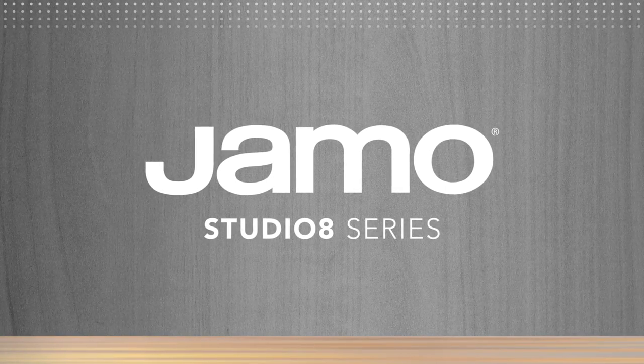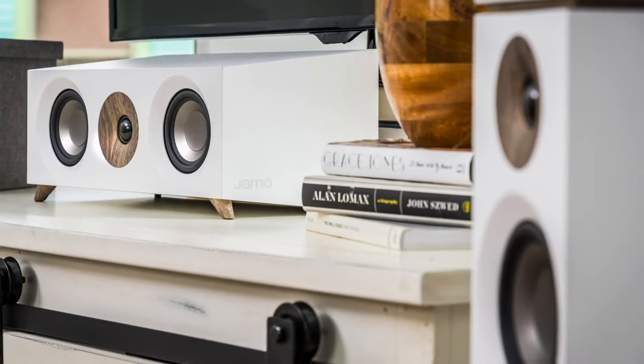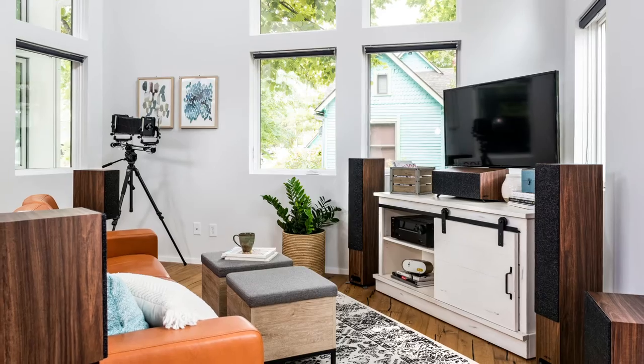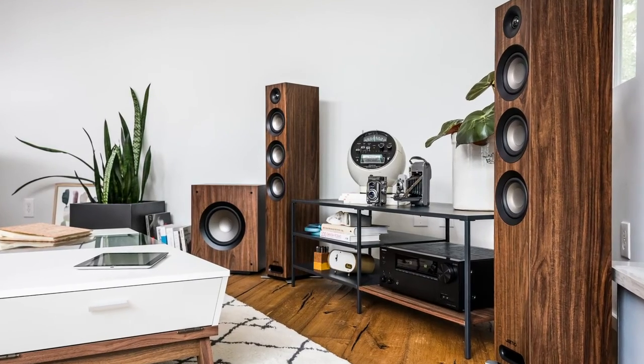Congratulations on purchasing your new YAMO Studio 8 speakers. This high-performance, compact speaker line has been completely redesigned to bring great sound to modern living spaces. In this video, we'll go over correct placement of each speaker in your room and how to connect each speaker to your AV receiver.